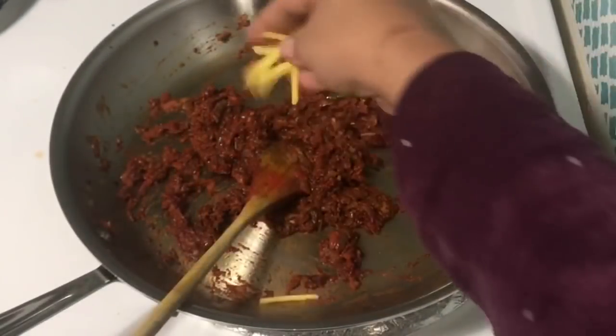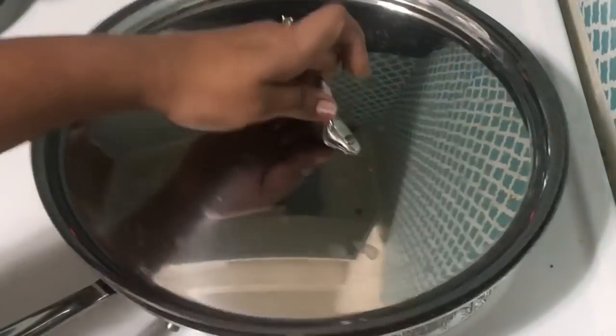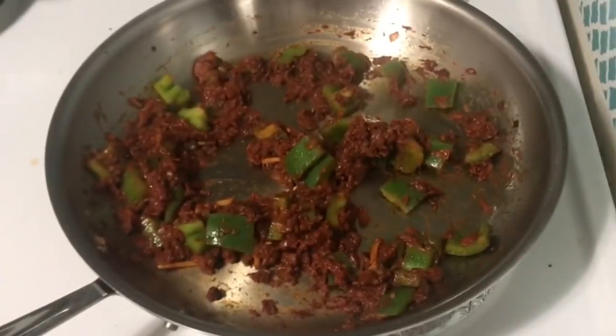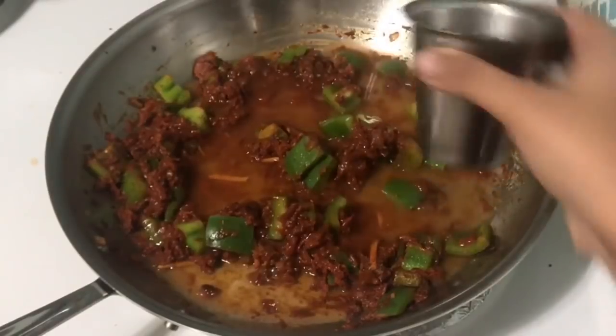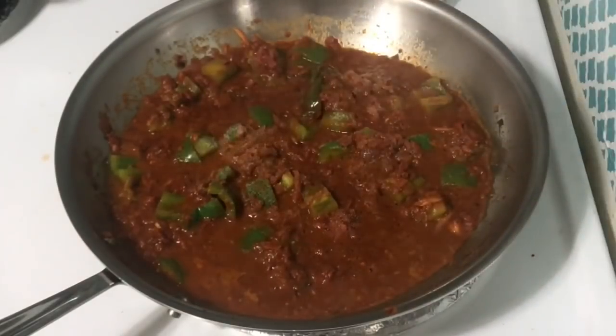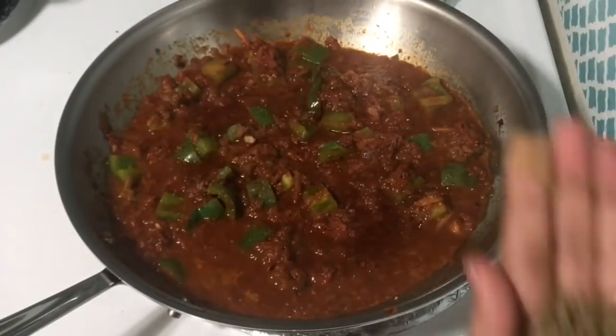Next, I am going to cut it. I am going to add it in 1 cup. Cook it in the gravy for about 5 minutes. Then add a little sauce.